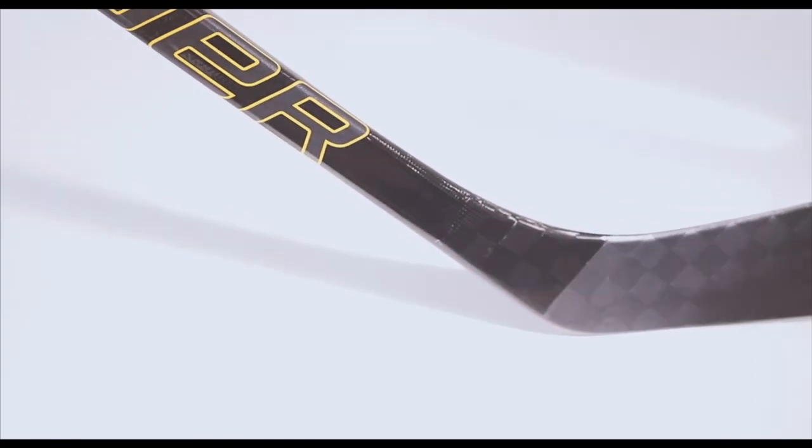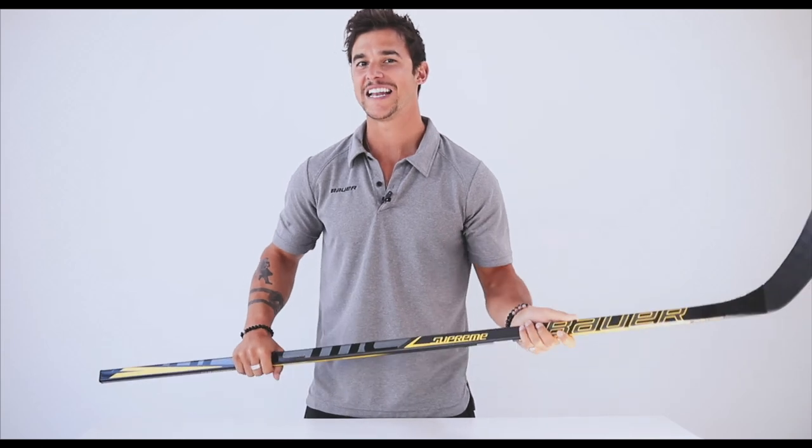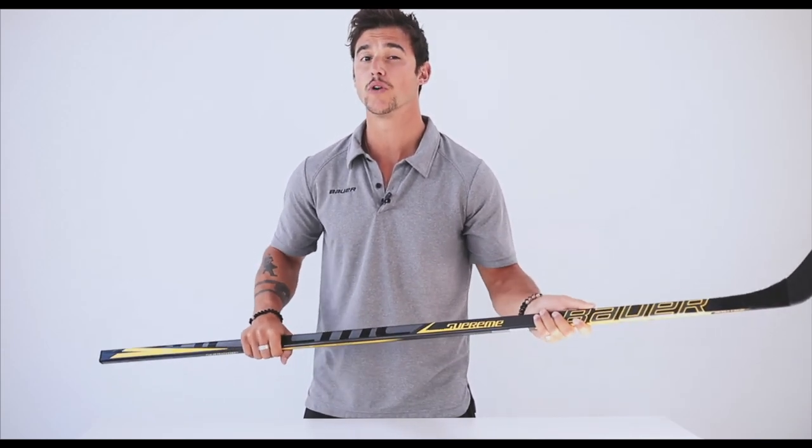The stick also features a max balance blade which reduces weight while maintaining durability, helping improve overall balance. The Supreme 3S stick uses an HP mold to give you a true one-piece feel to improve overall playability.